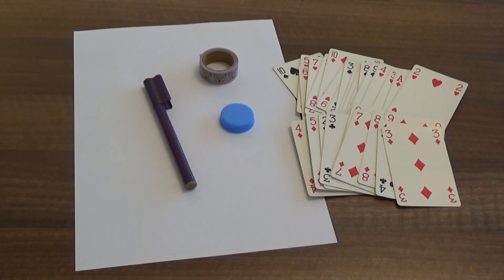All you need is a table, a bottle top, some playing cards or 0 to 9 digit cards, some tape or masking tape, and a pen and paper to record your answers.